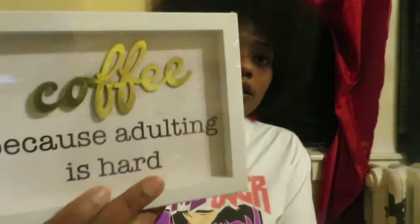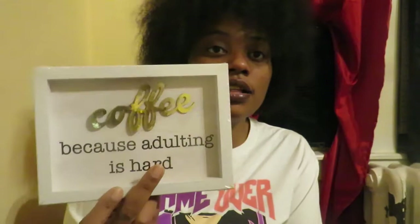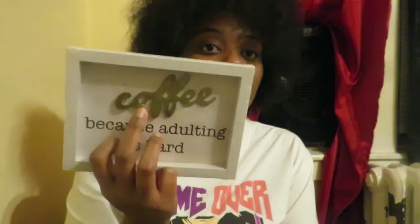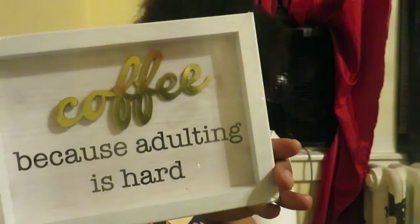Next was this coffee sign that says 'Coffee Because Adulting Is Hard.' The coffee lettering is in gold but it looks like it's peeling or coming up — all of them looked like that, but this was the best one. I showed on my other haul that if you build this gold lettering up, there is wood lettering underneath that looks really pretty, like raw wood. I also thought about making this into a tray by putting handles on the side. The background is that soft white wood and I really liked it — it has a clip on the back.